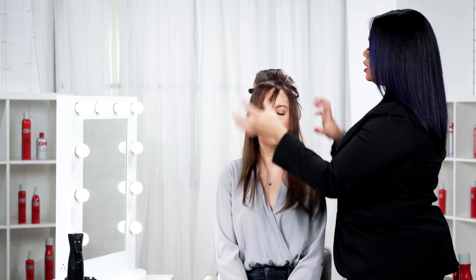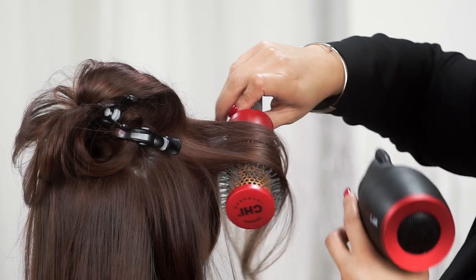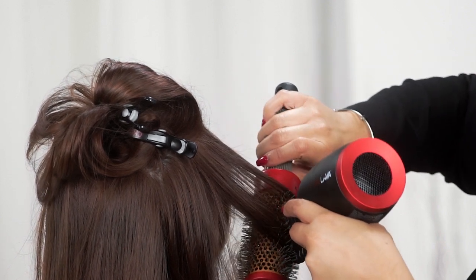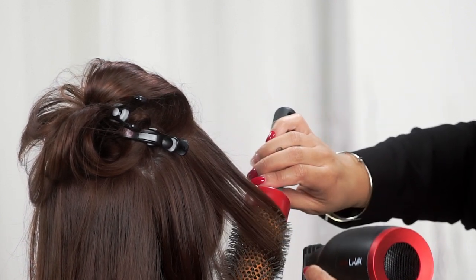So now we're going to go around her face. I want to pay special attention to this area — this is what your client is going to look at every day. With the Qi Lava hair dryer, I'm able to finish while letting the dryer do all the heavy lifting. The dryer is going in with the lava and the ceramic, infusing that smoothness, that shine, that lift, the volume — everything that I need, doing all the heavy lifting for me.